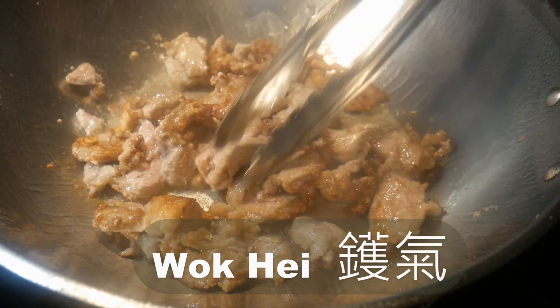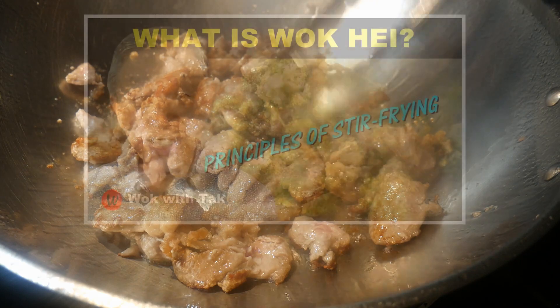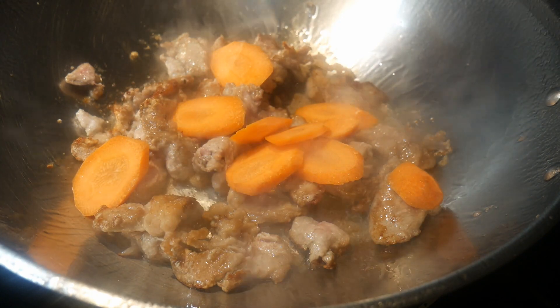This cooking process creates caramelization as well as charring of the food ingredients. The end result achieves the criteria for wok qi. If you would like to learn more about the different properties of wok qi, you can take a look at that linked video.